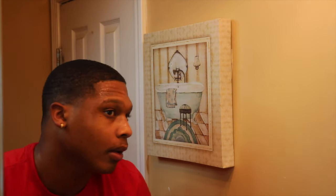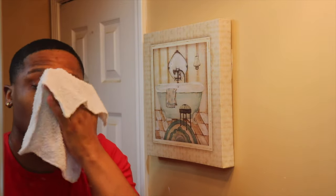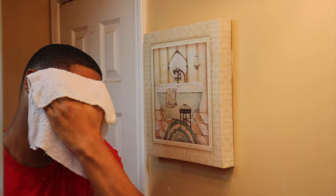Once I wash my face one time with it, I just rinse my face off with warm water and then I do it all over again. You can do it as many times as you want, just until you feel that your face is clean enough.